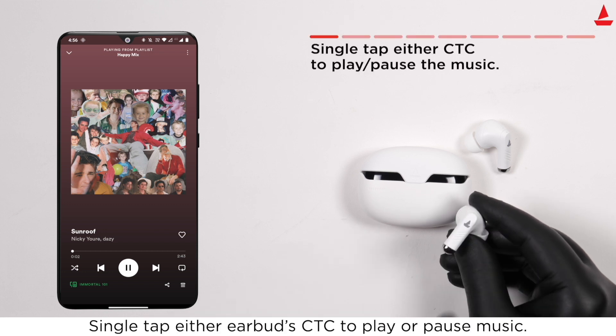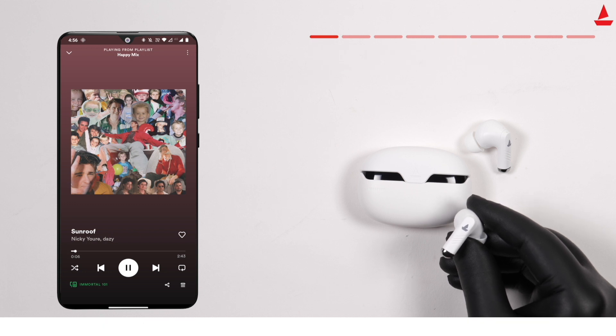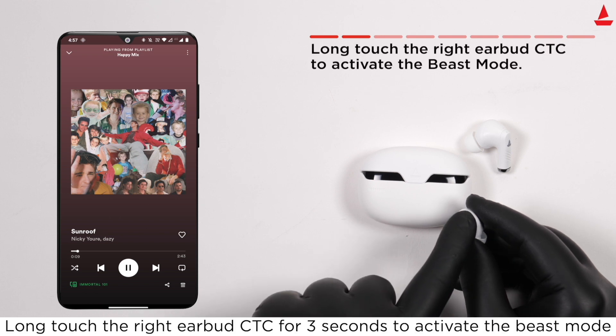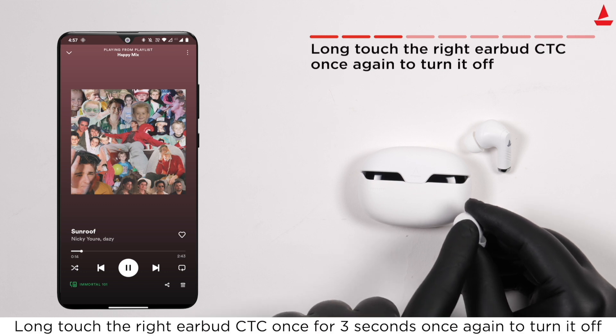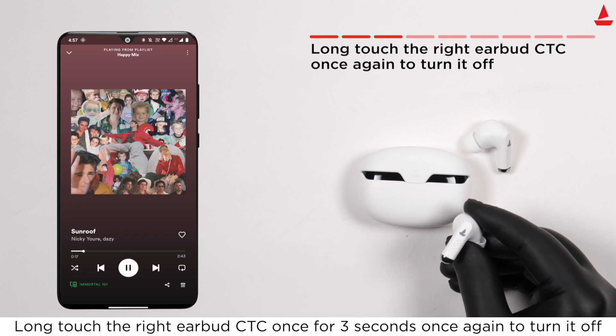Your Immortal offers some basic functions as follows: single tap either earbud's CTC to play or pause music. Long touch the right earbud CTC for three seconds to activate Beast Mode, and long touch it again for three seconds to turn Beast Mode off.